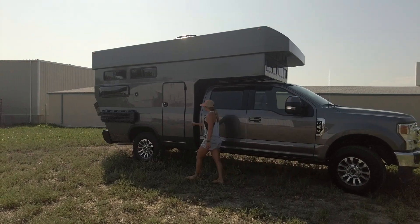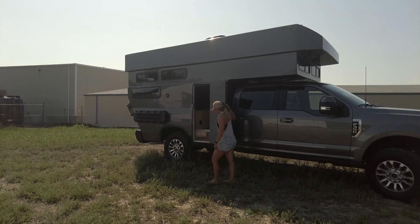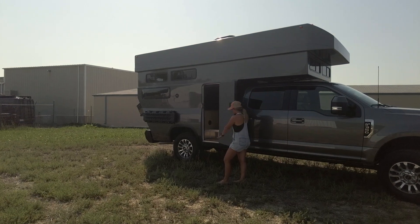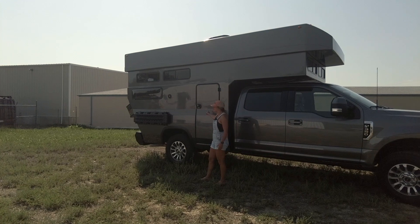Over here, we have our 60-inch wide door to get into the camper. The next iteration, once this client picks up and takes it for a while, is that it'll have an Amp Research retractable step to help you get inside.